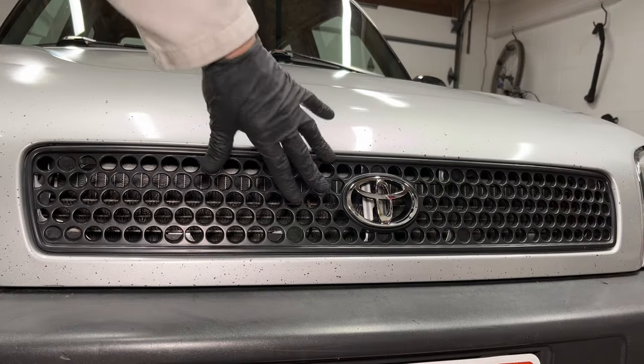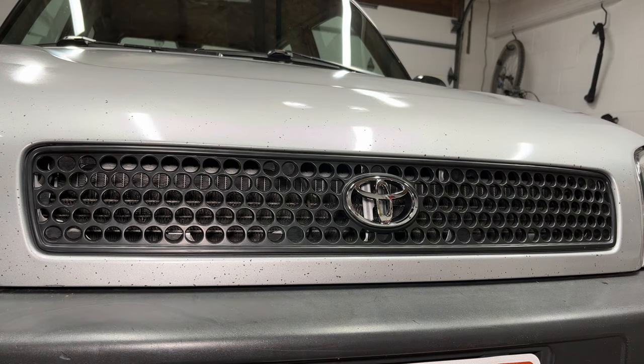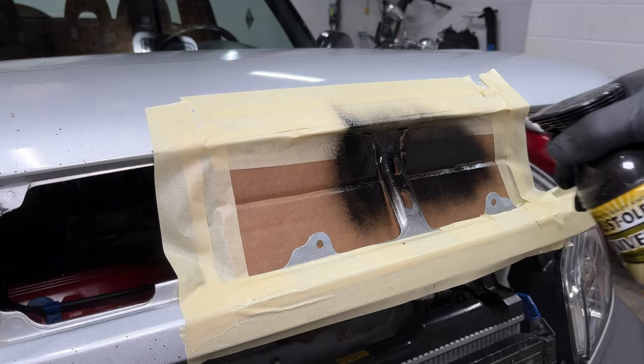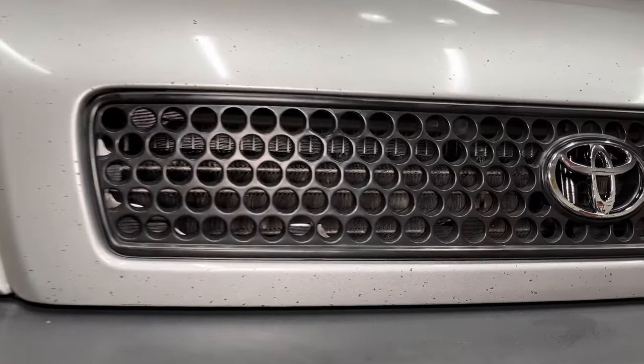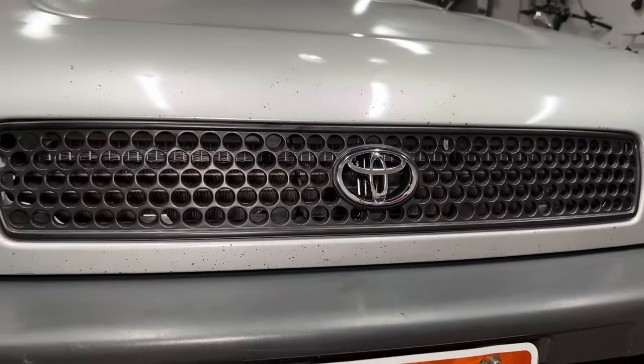Looks nice. Feels solid. But look at that — you can see the metal support in there. I'm painting these parts black to hide them. That's better. Now the hood latch support isn't noticeable behind the Toyota logo.